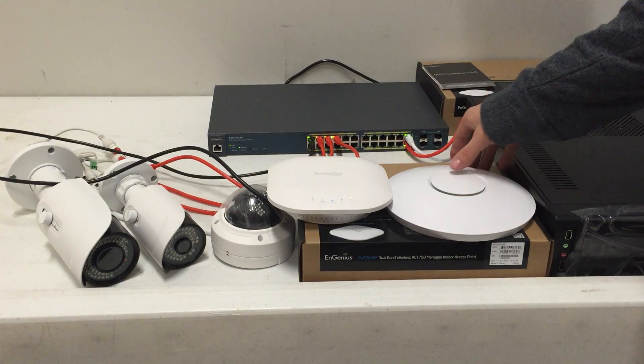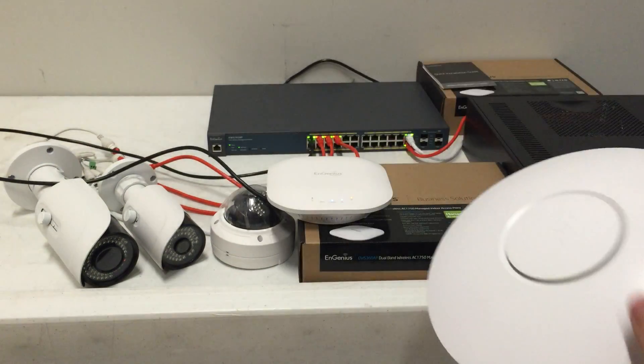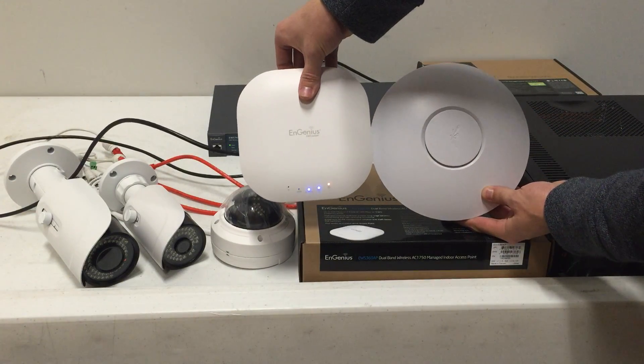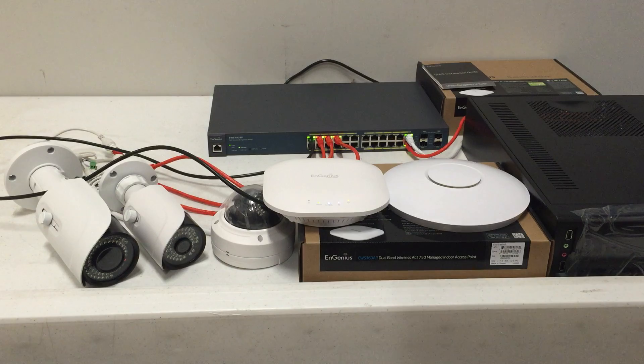I grabbed a Unify access point from stock — this is the one we used to be running in the office. You can tell side by side with the Ingenious, it's a little bit bigger. I actually like the look of the Unify a little bit better; the totally round look tends to match better with all the speakers and lights.